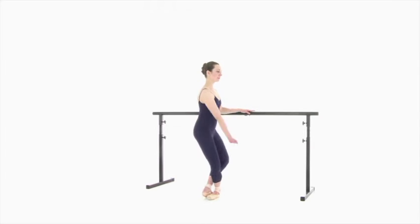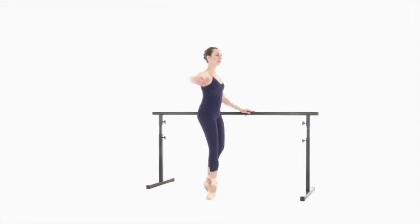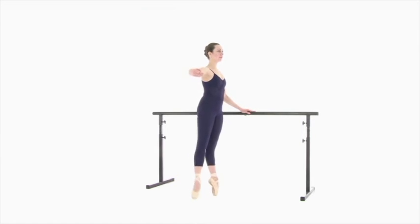Pas de cheval en croix. To the front, land in 5th. To the side, 5th behind.